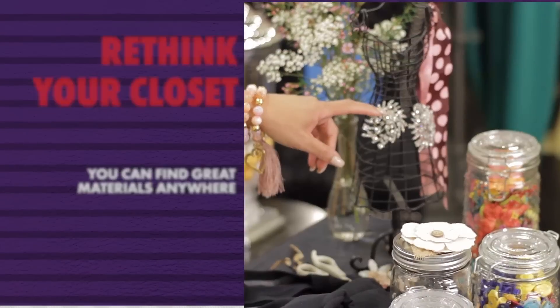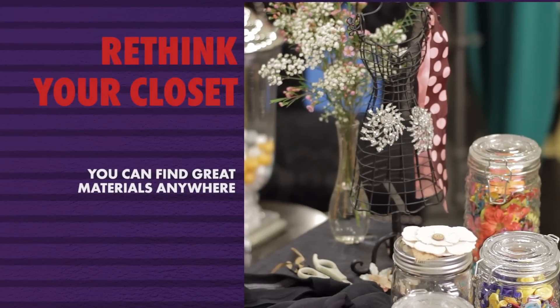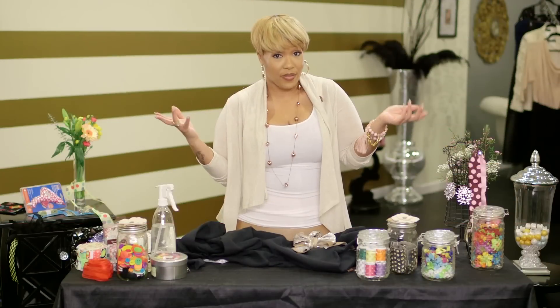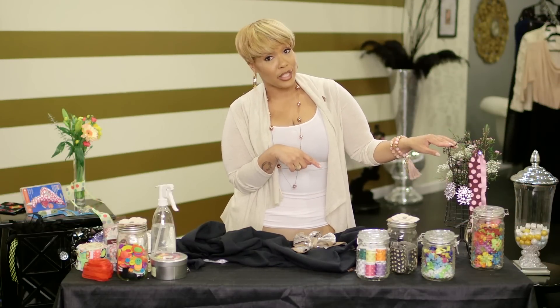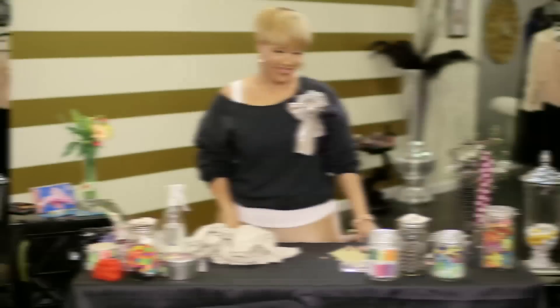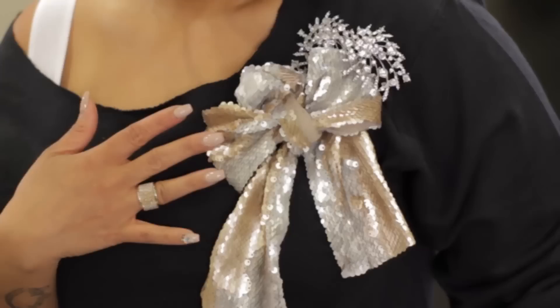These brooches — I had to buy eight of them for my cousin's wedding, and when the wedding was over they returned them all to me. So now I have eight brooches and nothing to do with them. These two are about to get used. Make sure you don't stab yourself like I just did. I'm gonna put it on and see what I think of next. I like this little drama right here — it makes me think of cute girls in the 80s.